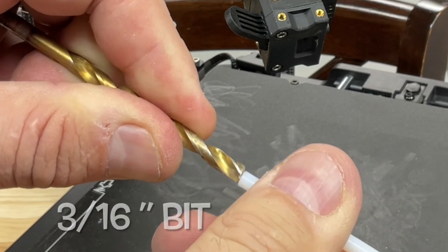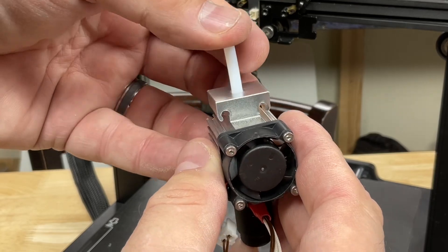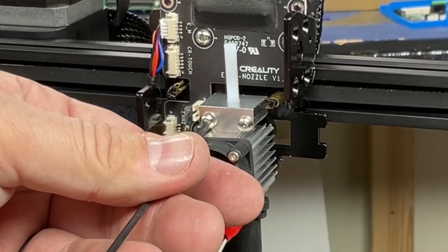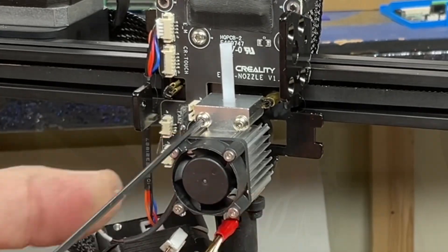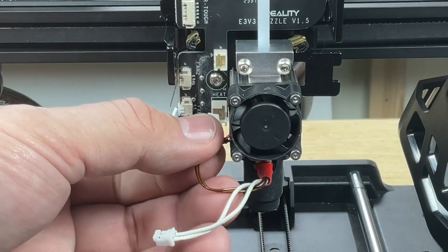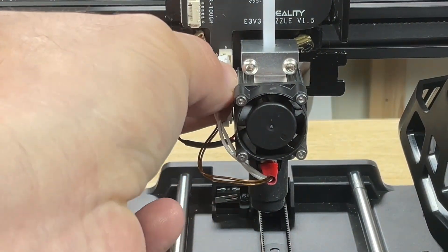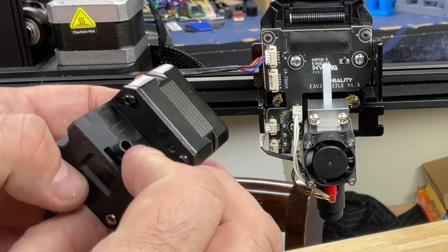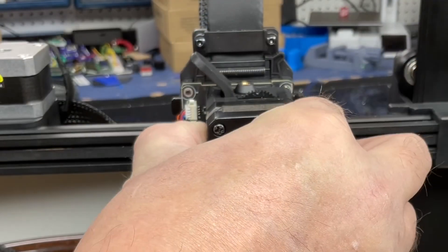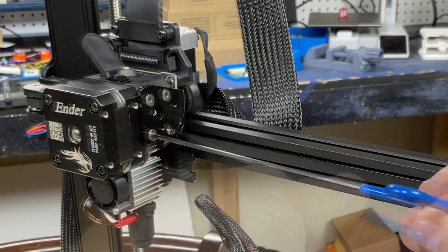This is an optional step I like to do on all Creality machines: take the PTFE tubing and use a 3/16 bit to drill a little funnel into the top — it makes it easier to load filament. Slide it into the heat sink and reinstall with the two screws. Now we're ready to reconnect the connectors. There's a fan socket on the board — connect the fan there. Then there's a heat socket for the heater element, and above that is the connector for the thermistor. Plug those in, then reinstall the extruder assembly by sliding it over the PTFE tubing and securing the four screws.